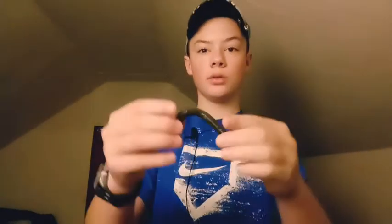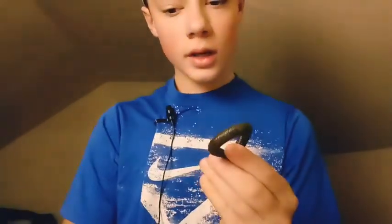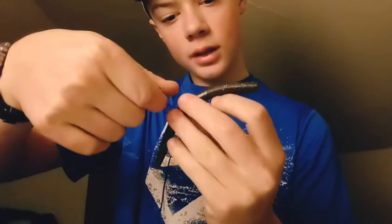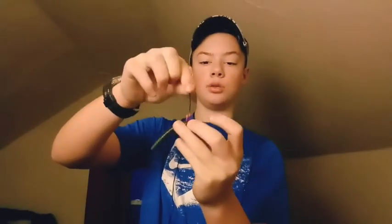For the first rig, it's called a wacky rig — some people call them wacky rig Senkos, or even wacky worms. What you want to do is: there's a flat top and then there is a pointed top. Put those together, find the middle of the Senko right there, watch that spot when it opens up, and then just put your hook right in the middle.